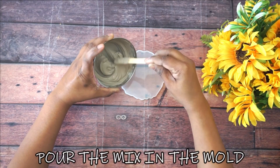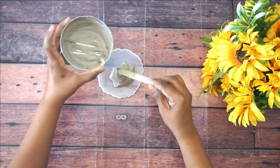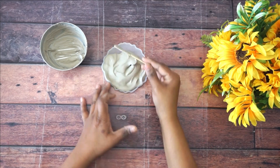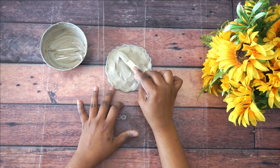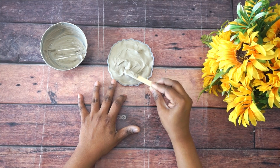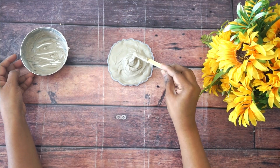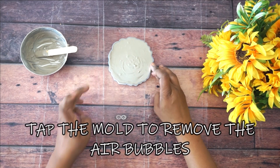Next, pour the paste into the mold and spread it evenly. See to it that every corner is covered with the paste.